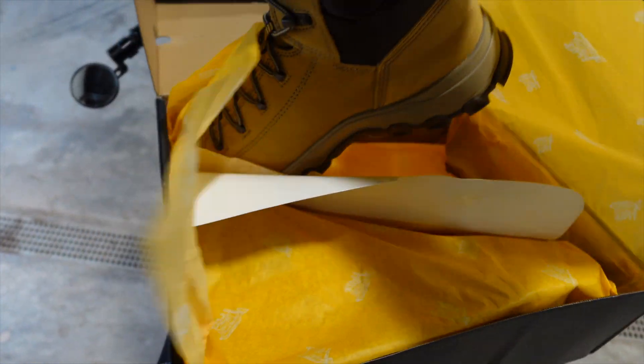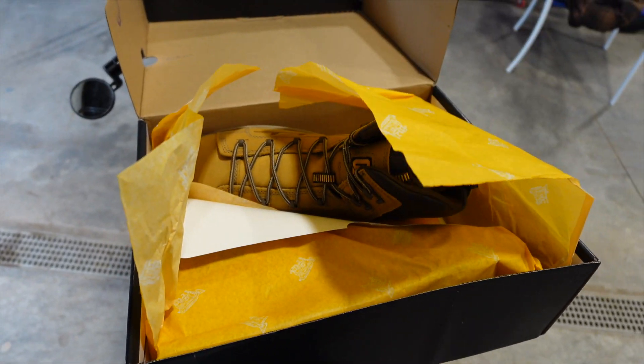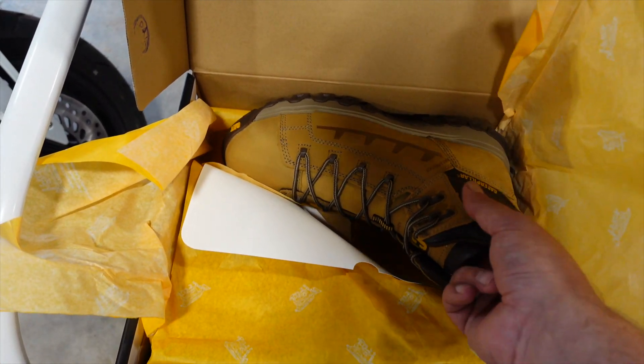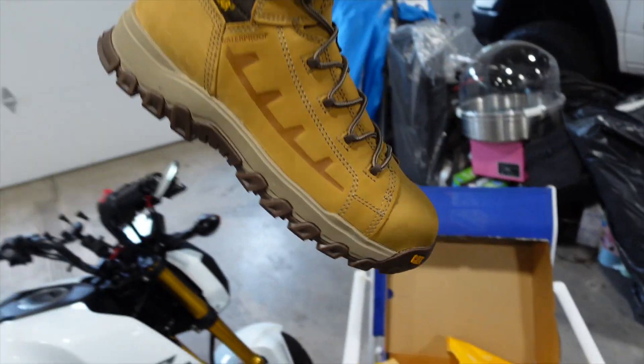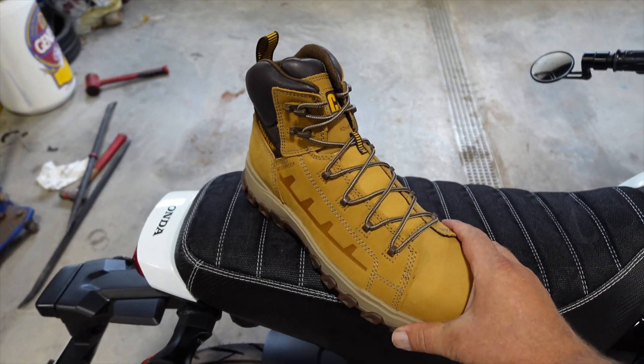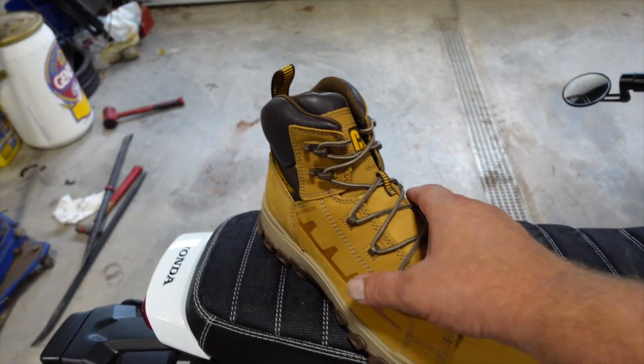I don't know how this is going to work out — this was a bad idea. Let's switch to a chair. Much better over here. So let's get these out of the box and give you guys a look at what we're working with here. Look at that — we have some very nice tan boots, all leather by the looks of it.